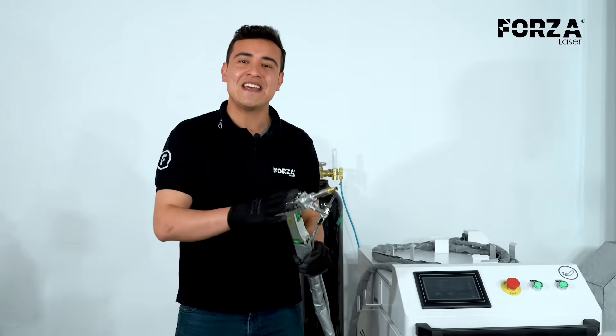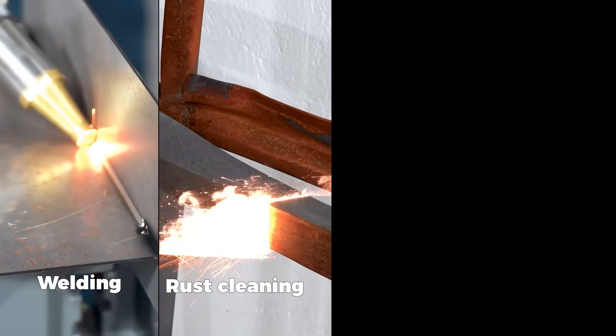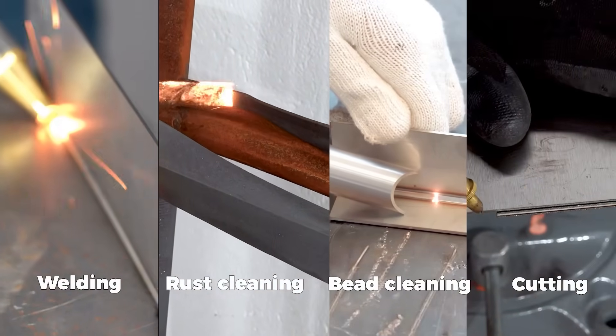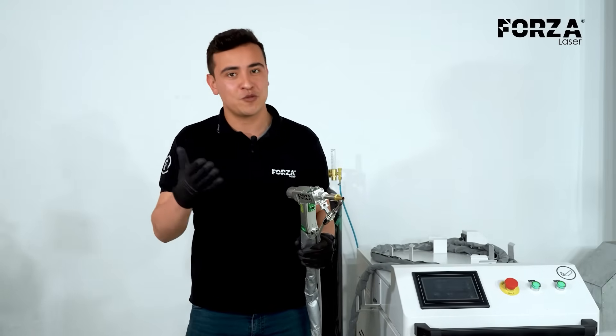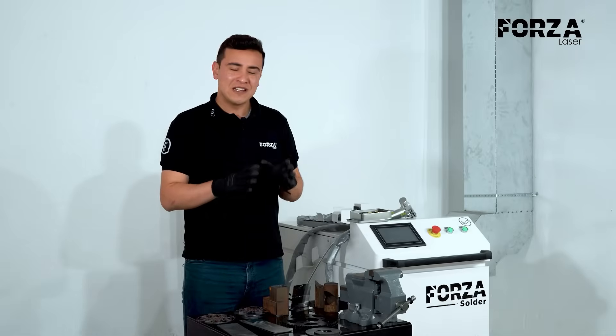The main function of this machine is welding; however, it also has other functions such as cleaning, weld bead cleaning, and it can also cut. Today we're going to see how it performs with different material thicknesses, what its differences are compared to other welding processes, and why we recommend it for this process.